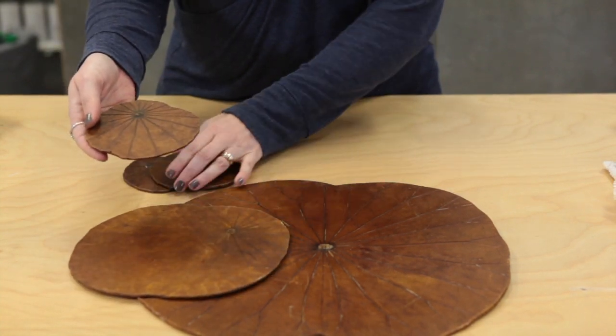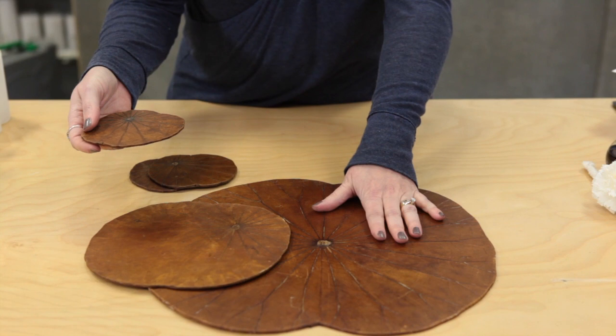The coaster, of course, is going to come to you as a set of four. The trivet and the placemat are sold individually.